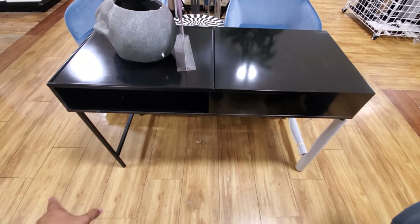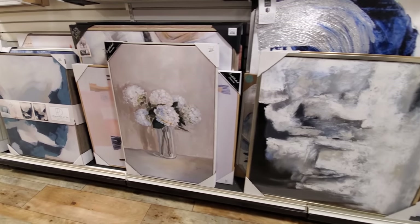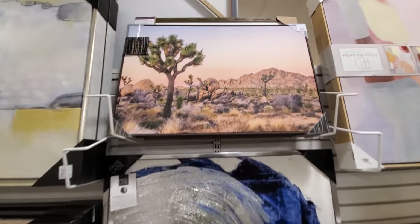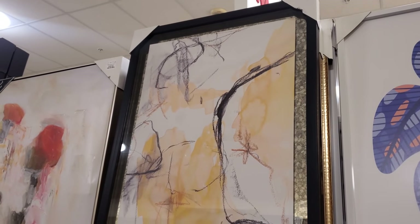So I did find it in black — that's going to be $2.50. This one's really cute at $29.99. And this one's really different for $80.